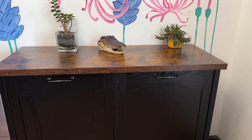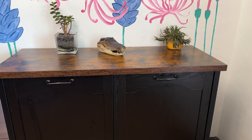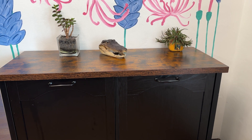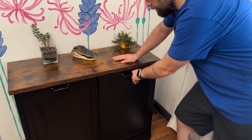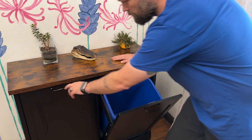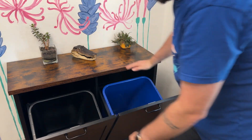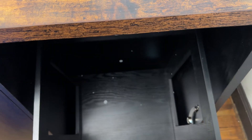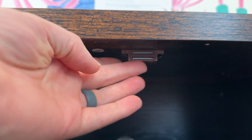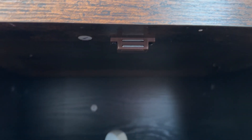This cabinet is designed to fit two 10-gallon trash cans or laundry hampers. Its hidden design helps keep your home tidy and pet-proof. As you can see, it holds two standard 10-gallon trash bins perfectly. The tilt-out mechanism allows the cabinet to open and close smoothly. It also has a magnetic section here to help keep the cabinet closed.